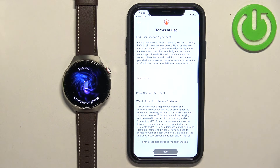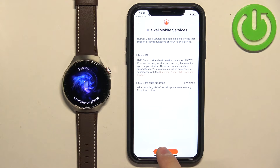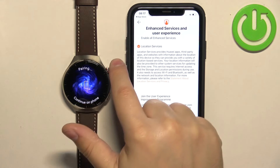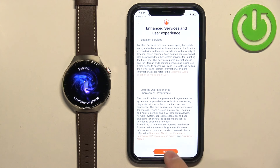Here we need to agree to the terms of use and tap Next. Then here you can enable or disable some enhanced services and user experience options by tapping on the boxes next to them to turn them on or off. Enable or disable the options you like and tap Next.